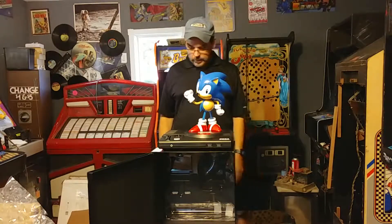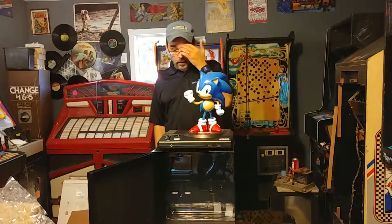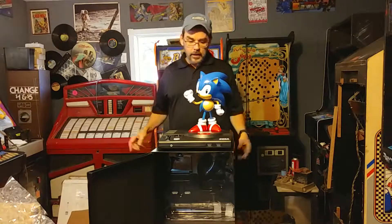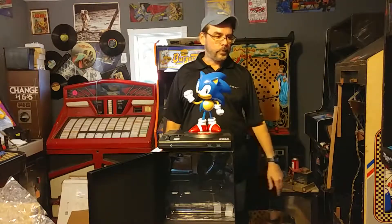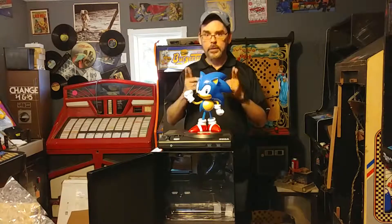Well anyway, that's it — that's what you get in the Sonic Mania Collector's Edition. Let me know what you think, leave comments below, all the usual — like, subscribe. That's it, we'll see you on the next one.